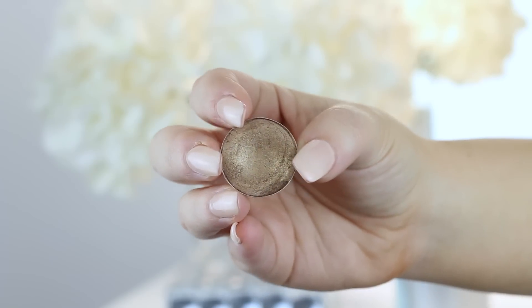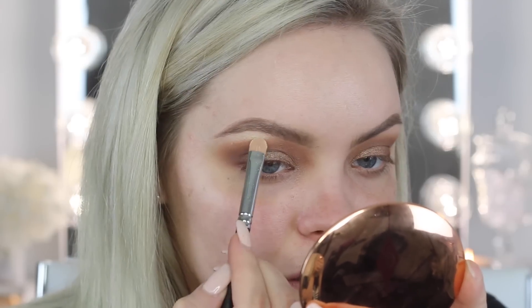Now I'm going to take Wood Winked from MAC on that same brush — I'll just use the other side — and put this on the eyelid. I'm going to highlight the brow bone underneath the eyebrow area using the color Mirage from Makeup Geek. I don't think I've used this shadow before, but it looks like it'll work. Oh yeah, that's a nice bright highlight.